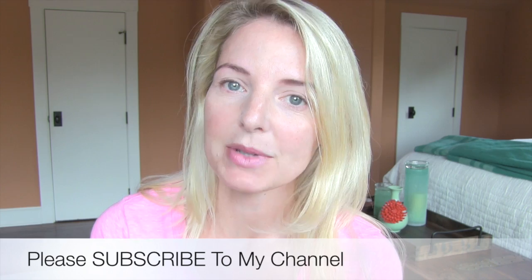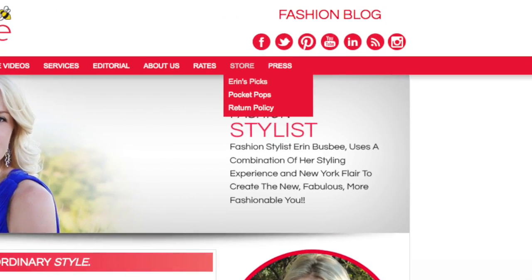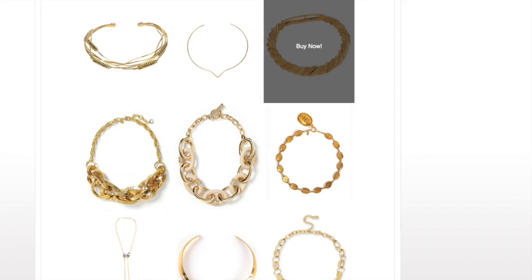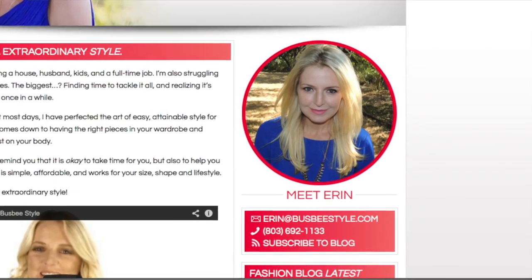Thanks Sharon for the tutorial! I hope you guys enjoyed watching me take this brow risk. If you're curious to see Sharon's version I posted the link right below. If you haven't subscribed to my channel yet please do — just click the red button. I also have a new store on my website called Erin's Picks where I post some of my favorite pieces that you can purchase, and be sure to subscribe to the blog.